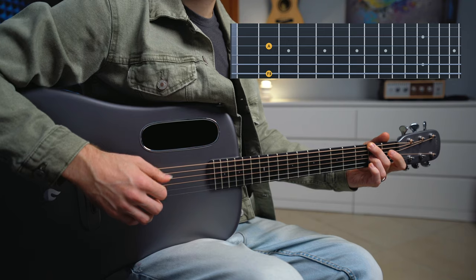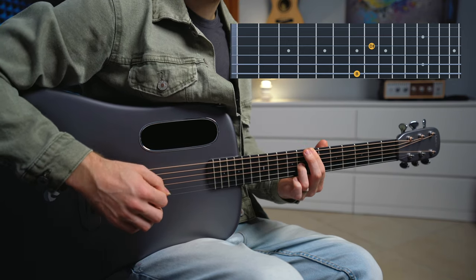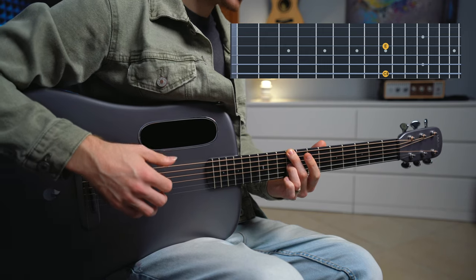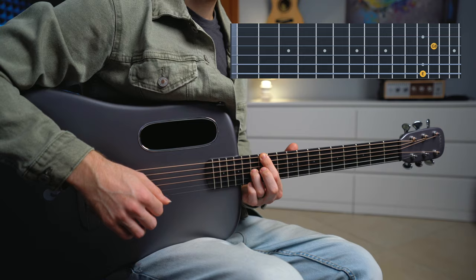The quickest and easiest exercise is to play just the low E string and the G string so that you can familiarize yourself with the chord shapes: E major, F sharp minor, G sharp minor, A, B major, C sharp minor, D sharp minor, and E.